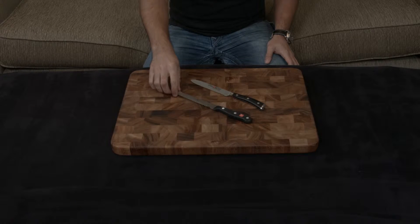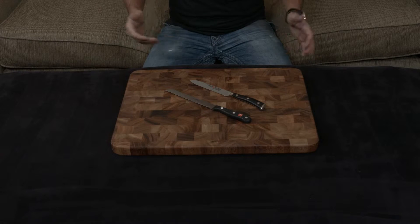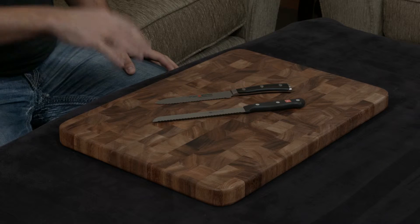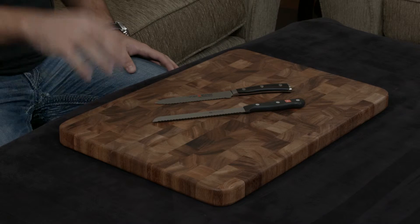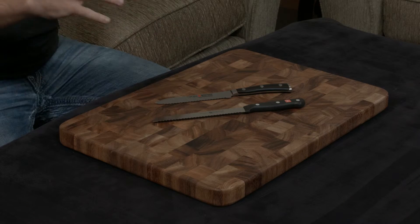In this video, I want to compare and contrast the Wusthof Gourmet Salami knife to the Wusthof Icon Salami knife. They're called salami knives, but they're essentially just serrated utility knives. The Icon is Wusthof's high-end line while the Gourmet is their entry-level line, so obviously we're going to have a lot of differences here.